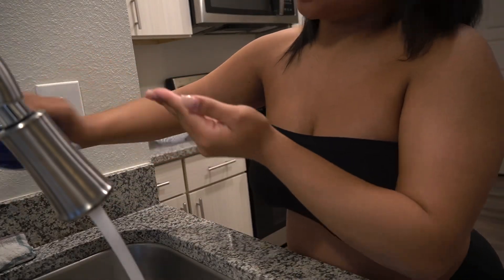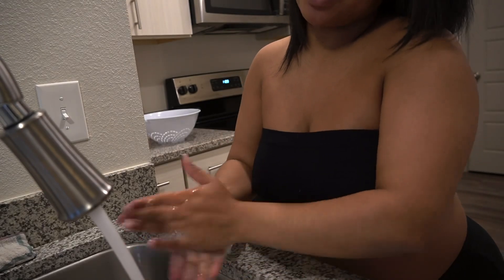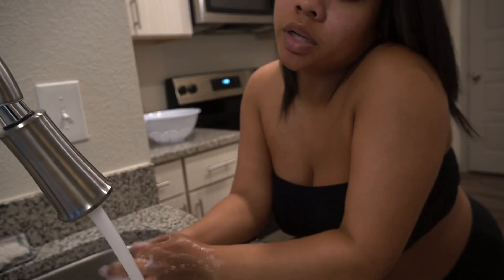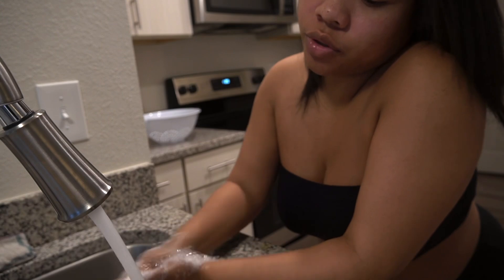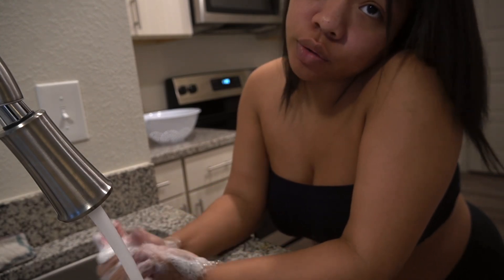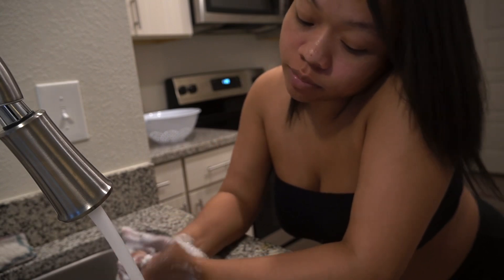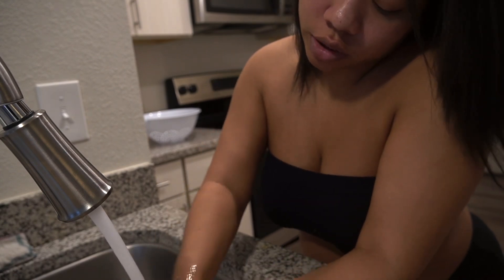Before you start dealing with meat, you need to wash your hands and make sure your kitchen and counters are clean, because you don't want to touch meat with dirty hands. You should also clean as you go — don't let anything pile up. As soon as you use something, clean it, so the process goes quicker when you're done cooking.